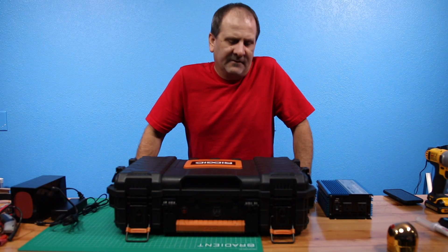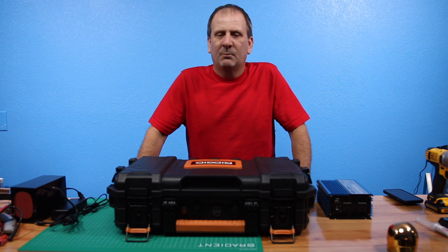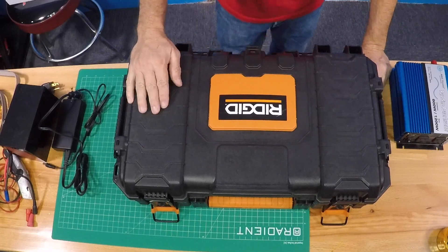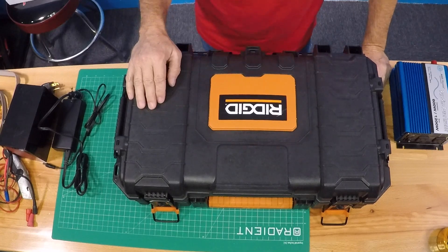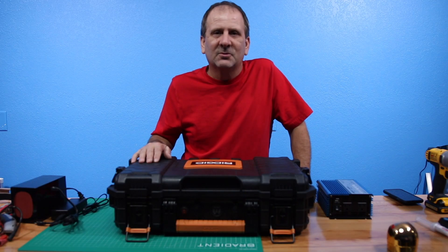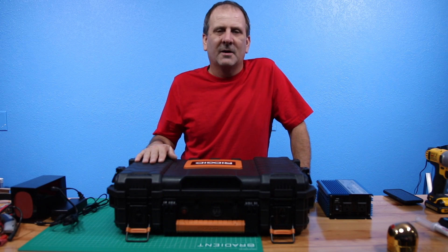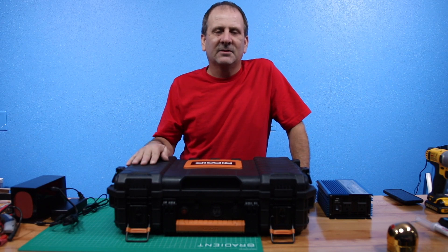Hey everybody, how's it going today? I've got the next part of the portable solar generator video getting ready to go here, and it's been a long time in the making. I've been slam busy as usual, so not to make too many excuses, but here it is. I'm going to get this done today, hopefully, or get a little bit more done on it, and show you guys how to do it.